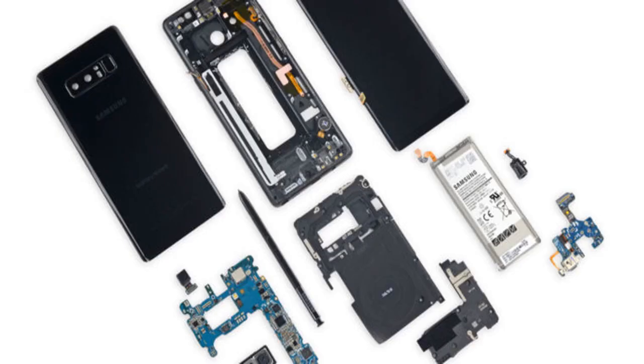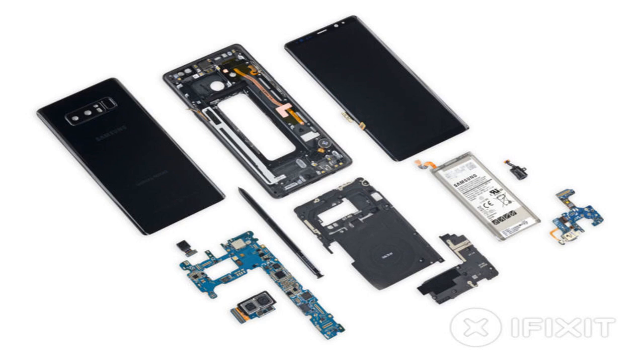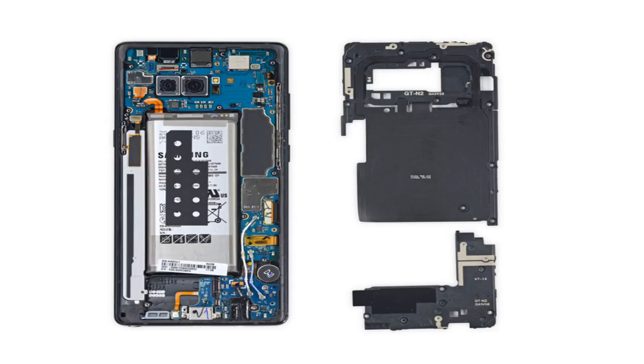The Note 8 gets ripped apart. A new device has come out, so it's time for iFixit to attack the phone with a battery of heat pads, pry tools, and screwdrivers. The site recently tore the Samsung Galaxy Note 8 asunder, revealing its gooey innards.